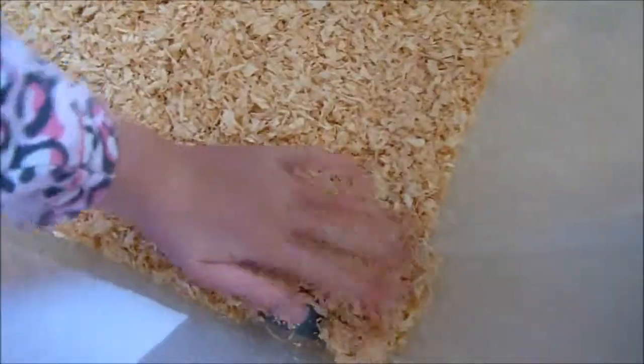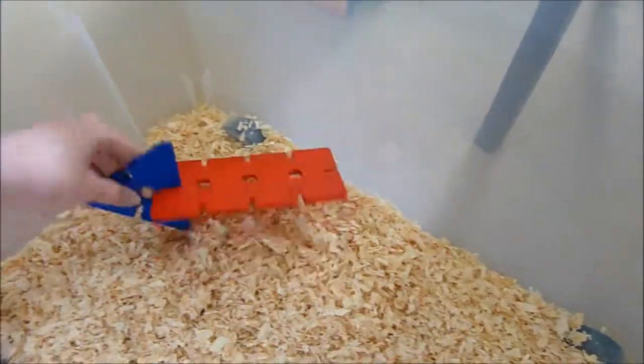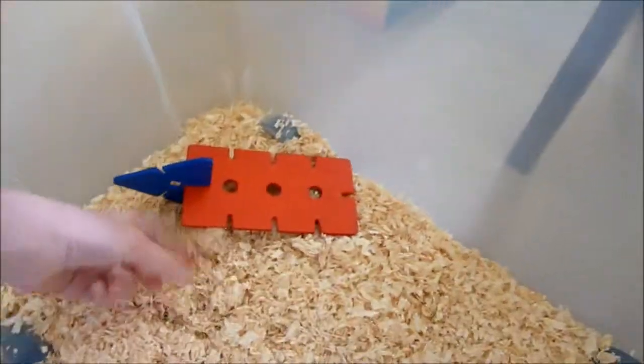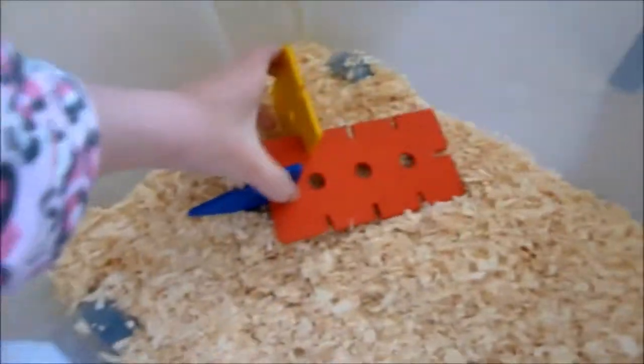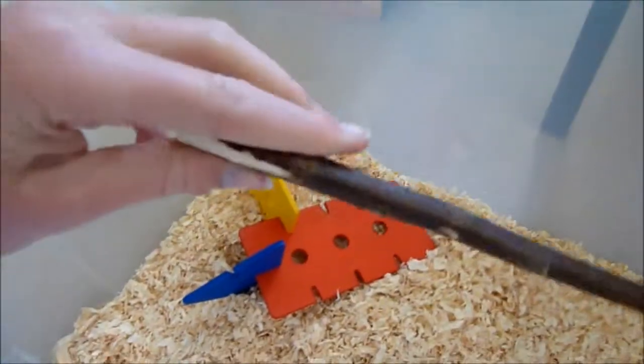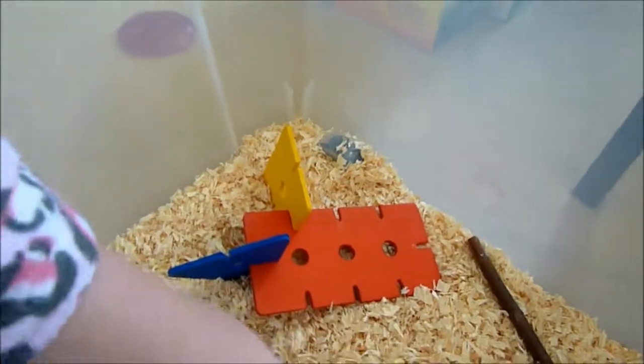Make sure you can't see the floor anywhere, and just spread it out really evenly like that. I might add a little bit more later. Then you want to grab some toys. This is like a wooden chew toy which is safe — I know the colouring is coloured but it's absolutely safe. You can attach things like that, and maybe grab a stick that they can chew. I have two of these tunnels that they can go through and play.